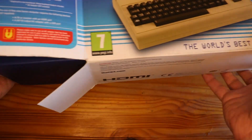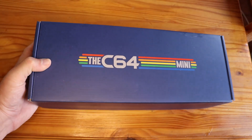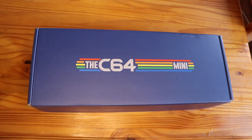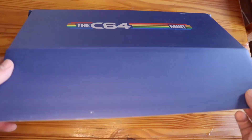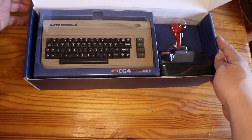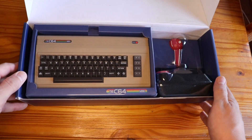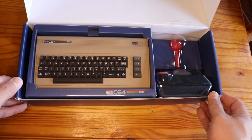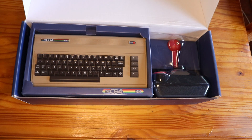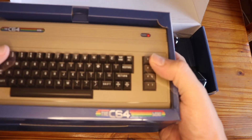Once the outer box is removed, you are greeted with an extremely good-looking inner box. This inner box is so good-looking that I would advise you to keep it and display it somewhere on the shelf in your man cave. Once you open the box, you are greeted with this tiny C64 that resembles a toy rather than a replica of the original. You are greeted with a 2.1 scaled-down version of the original and a full version of the joystick, neatly packed underneath its solid protective plastic. The C64 Mini comes in its own well-branded mini box.